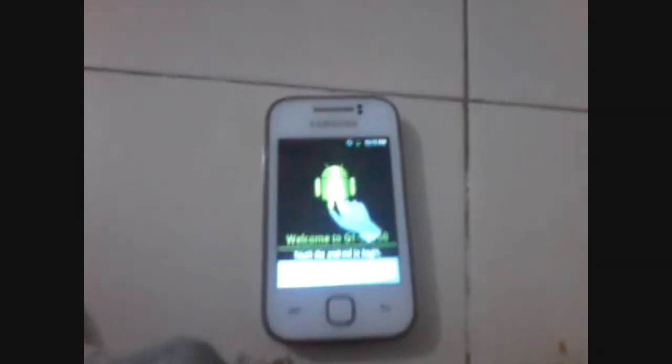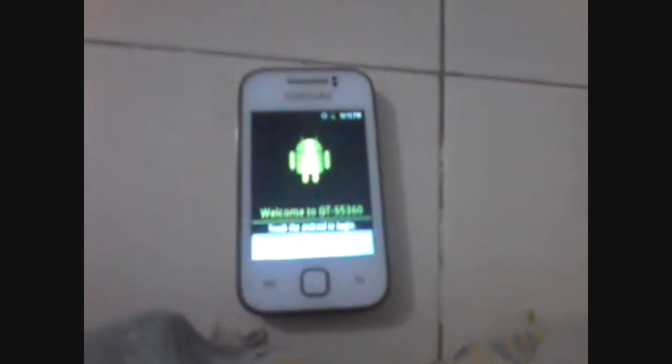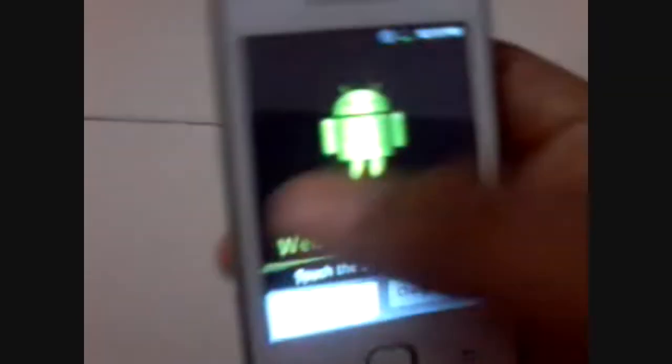I will just skip the boot process and show you the screen. After the reboot, you have to fill in all the information of your email, everything. After skipping the process, I have booted successfully. And now you can see here the password has gone, and it is asking to fill everything out. Welcome to GT or something like that.